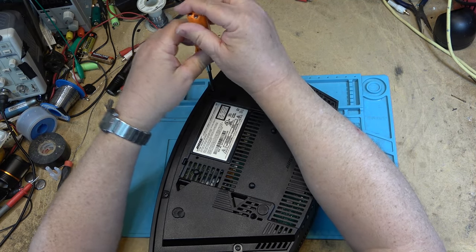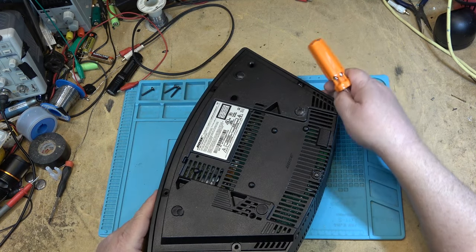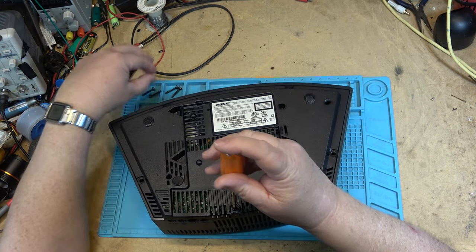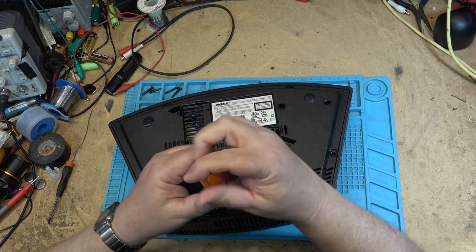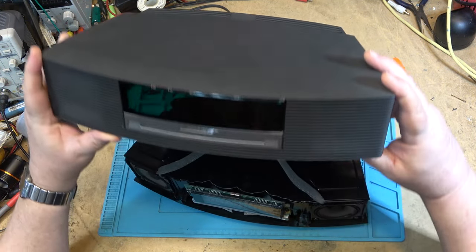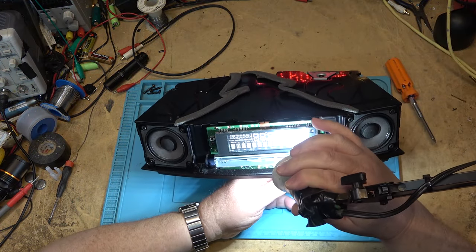Look at the beefy screws — a number three Phillips. I've got one of these myself with a bad CD player. Oh my — the CD player on mine, the ribbon cables are ripped right off the board. The guy brought it to me and said it didn't work at all. Turns out it had been dropped or thrown, it was all broken, and the CD player had been ripped right free from the chassis and the ribbon cable that connects it was broken.